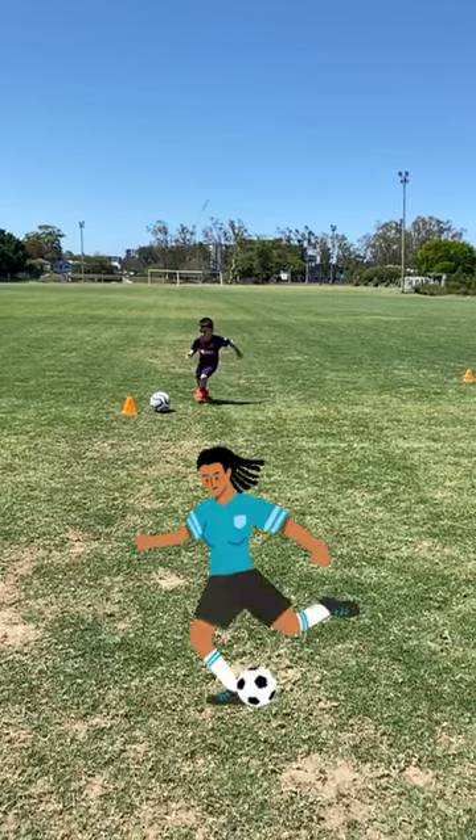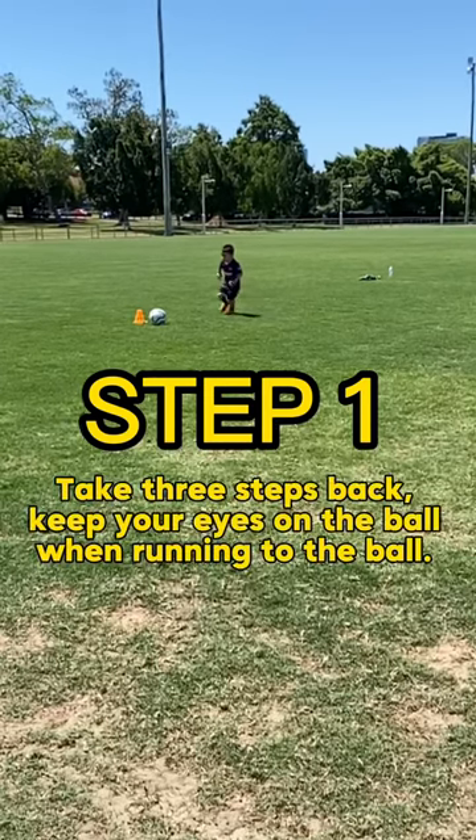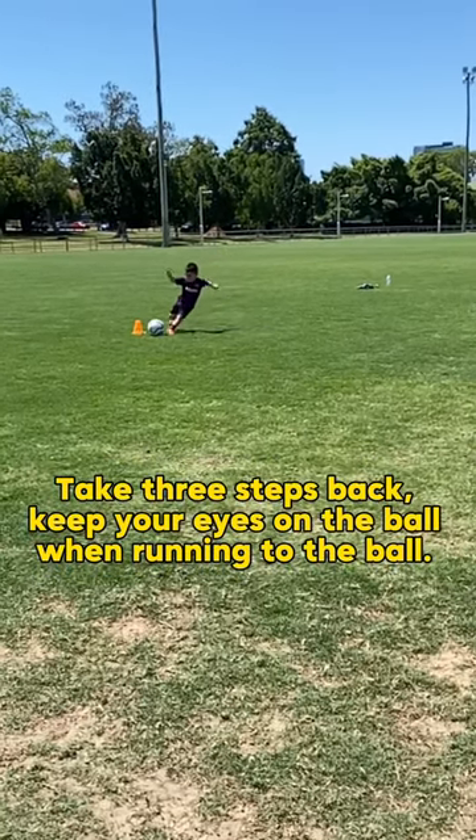Here is a quick tutorial on how to shoot a ball in three easy steps. Step 1: Take three steps back, keep your eyes on the ball when running to the ball.